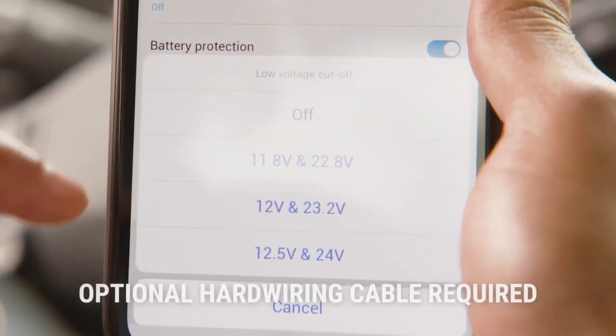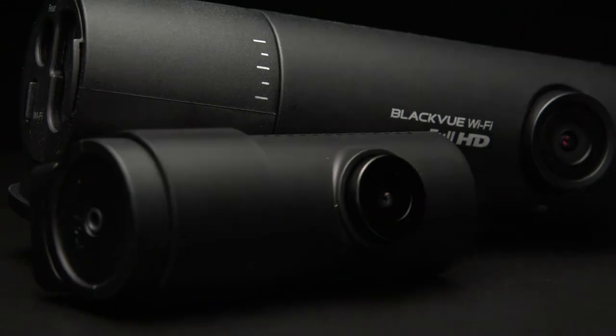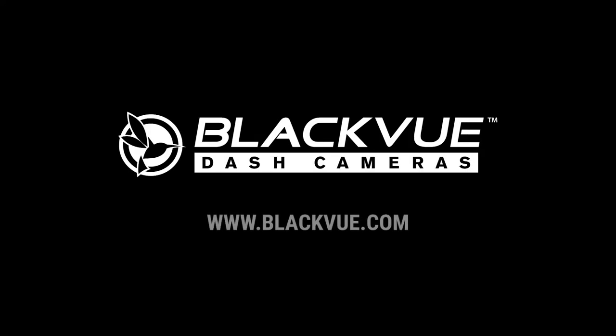The built-in voltage monitoring ensures that your dash cam stays powered without draining your vehicle's battery. BlackVue DR590X series — high quality dash cam, simplified. Find yours at BlackVue.com.